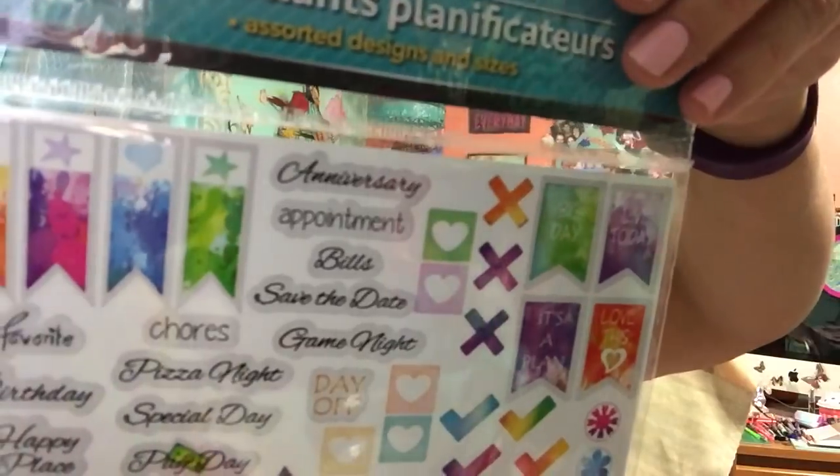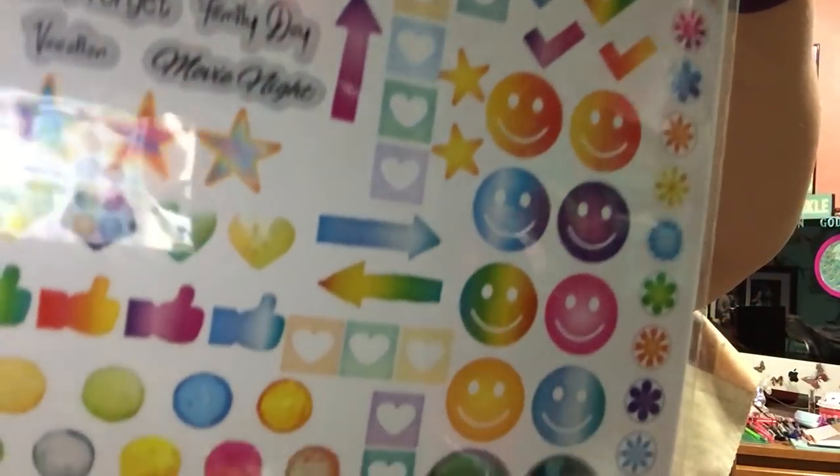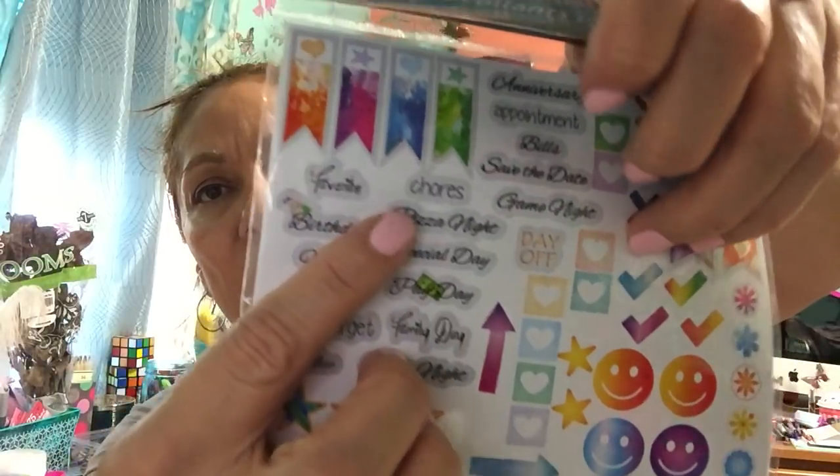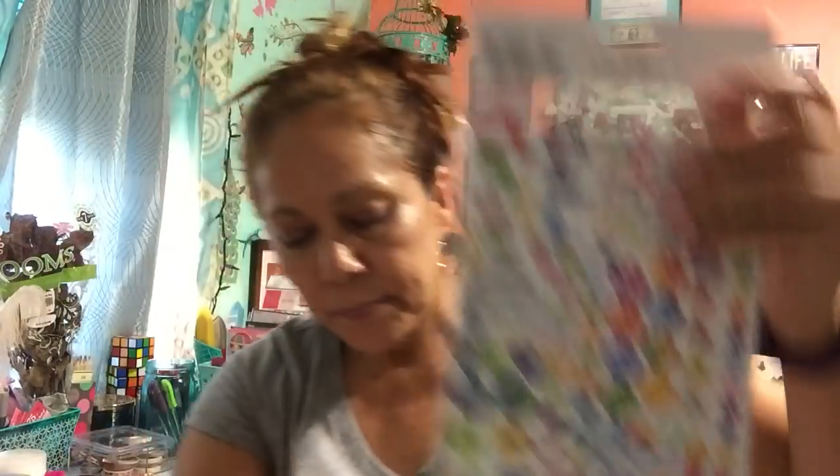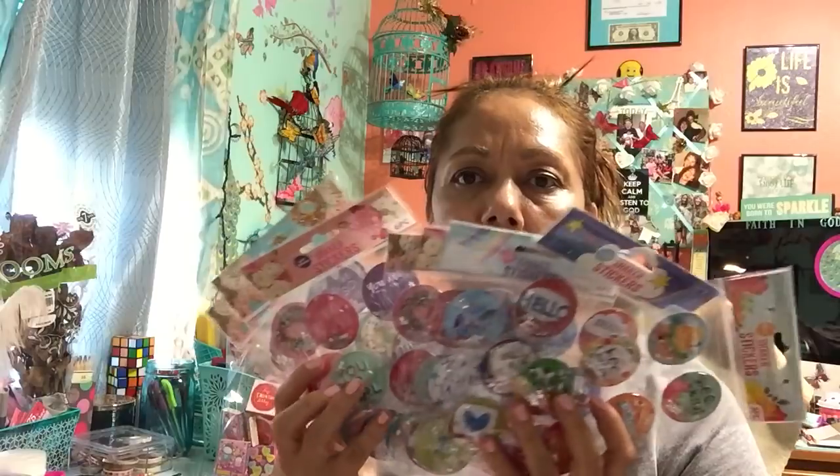Jot is always bringing out new stickers and I found some more. These are do-it-yourself planner stickers, 300 pieces. Look at these — 'think good thoughts,' 'having adventures,' 'small steps every day,' and then sections for chores, birthdays, pizza night, special day, payday. These stickers literally look like they came from Michael's or Hobby Lobby. I got three of them — I'll keep two and give one to my daughter. That's literally why I buy extra.